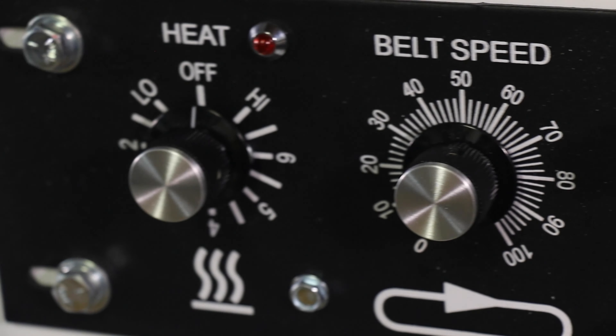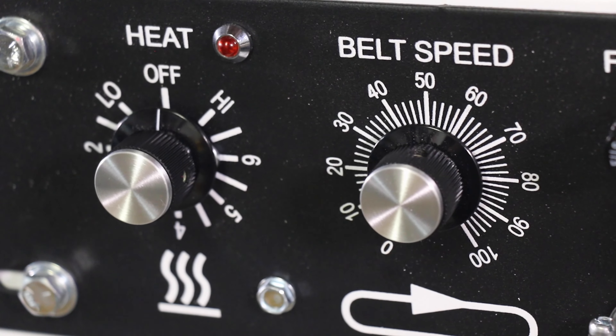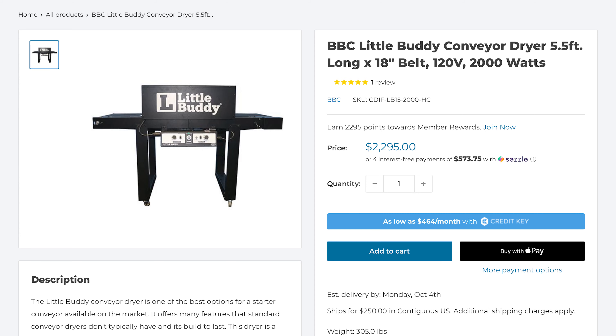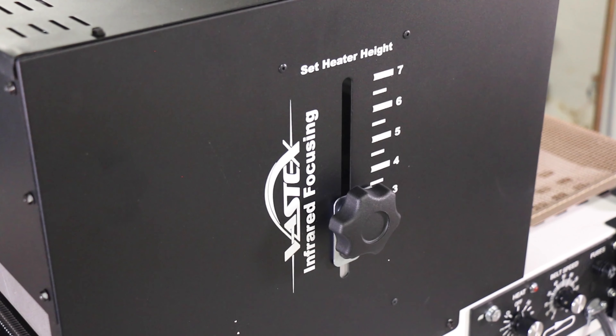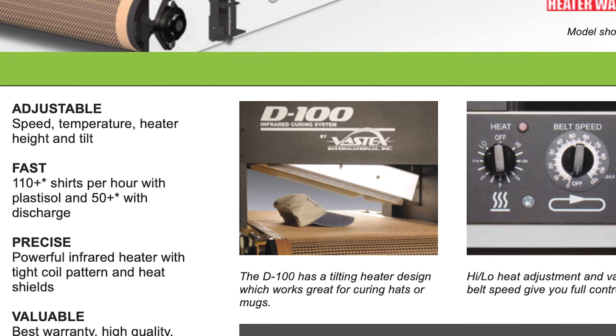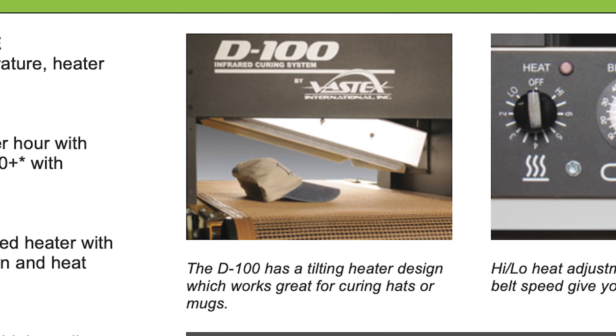This dryer offers a great level of control, featuring two control knobs — one to control the temperature and one to control the belt speed. The temperature control in particular tends to be absent in other budget dryers, like the entry-level Little Buddy dryer, which only lets you control belt speed. There are also two levers along the top that adjust the height of the dryer — it can go up and down, and you can put it at an angle. According to Vastex, this allows you to cure hats.